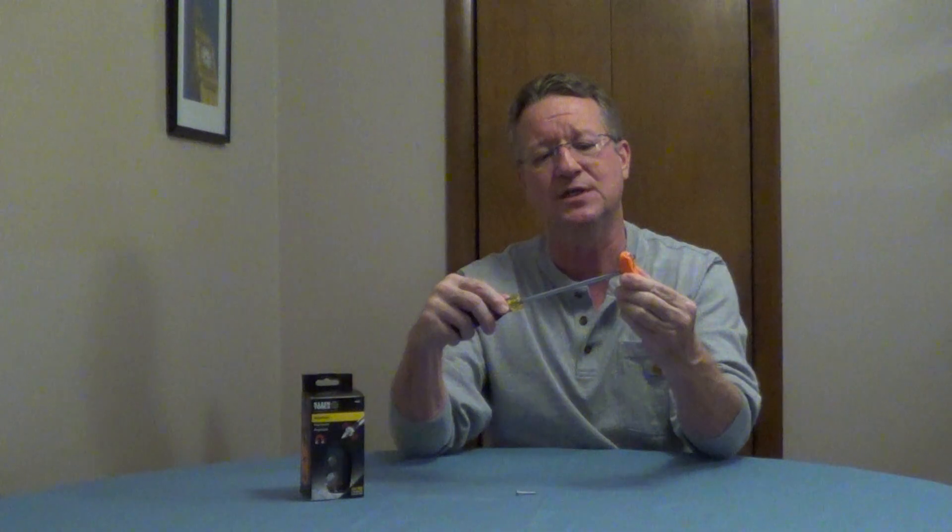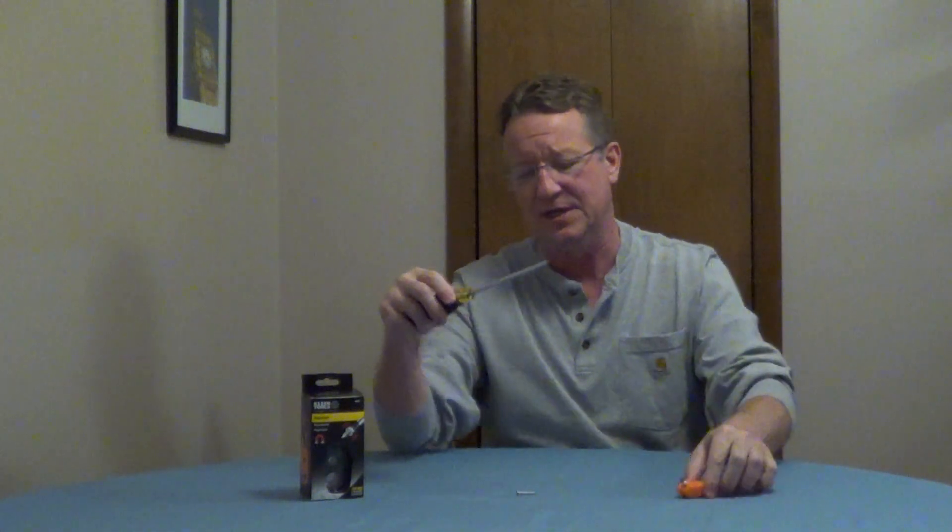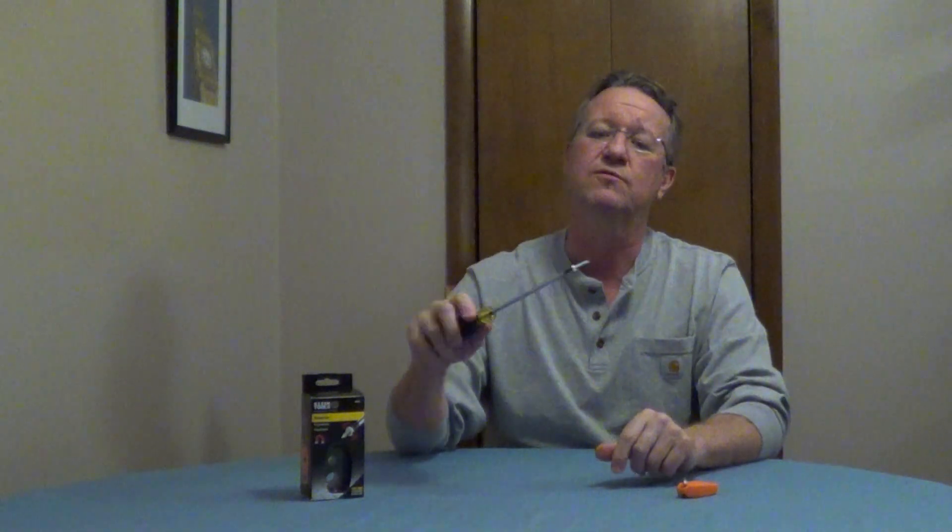So you can take a standard screwdriver like this — you're going to push it through the opening and then pull it back very slowly. You don't want to twist it either; you want to pull it in one direction. This is going to magnetize your screwdriver and it really holds the screws very well.